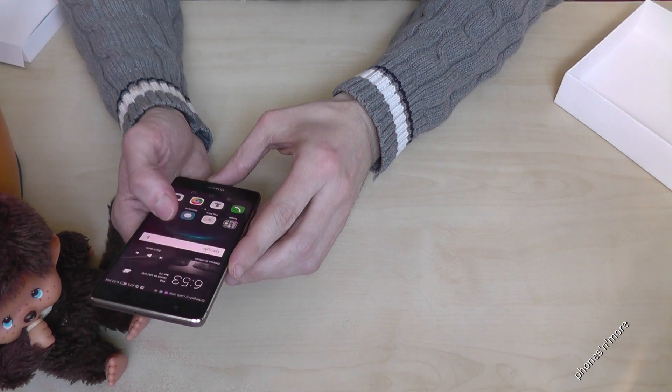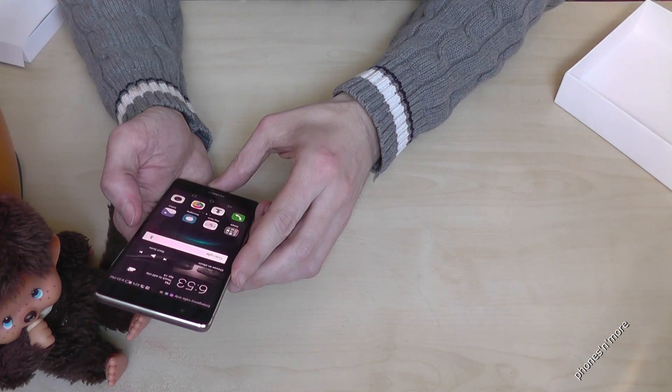Hello everybody! I want to show you with this video how to take a screenshot with the Huawei P9.